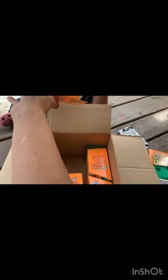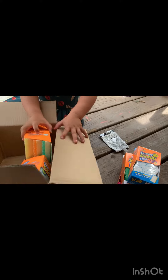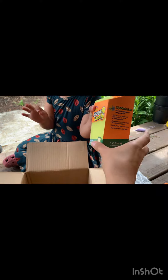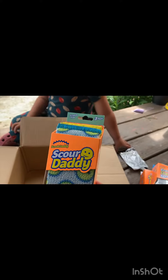Oh, what are these? We have a two-pack of Eraser Daddies, a yellow and an orange Scrub Daddy. What is this? We have Sponge Daddies — three Sponge Daddies. And a three-pack of Scour Daddy.